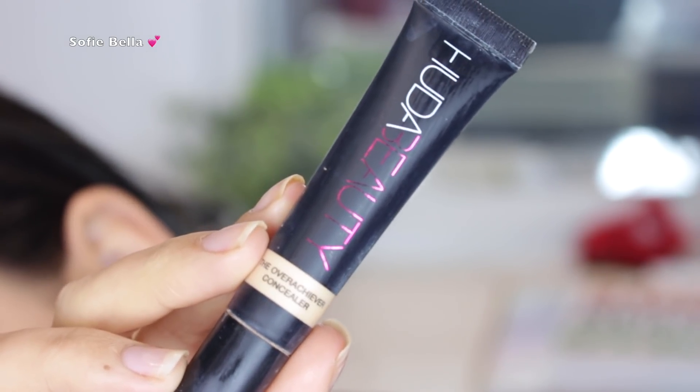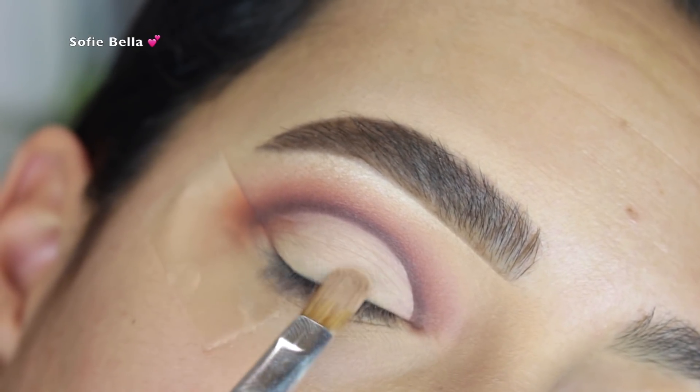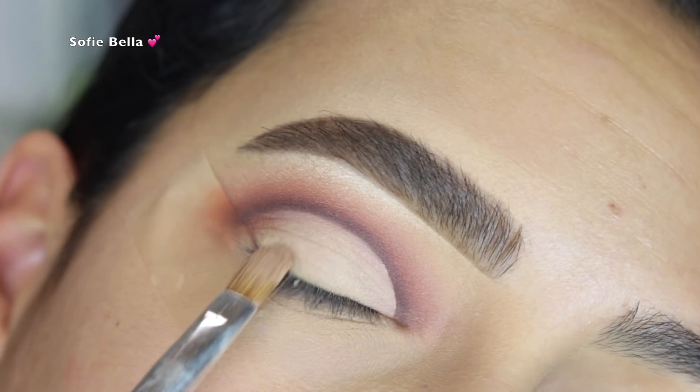Then I went back into my Huda Beauty Overachiever Concealer and cleaned up all over the lid. This step is definitely optional — for those of you that comment down below for us to do looks without a cut crease, you definitely don't have to do this step. You could just go straight in with the eyeshadow.